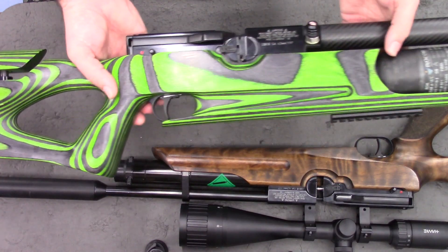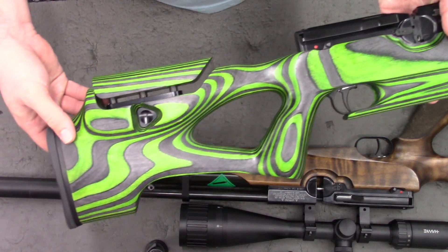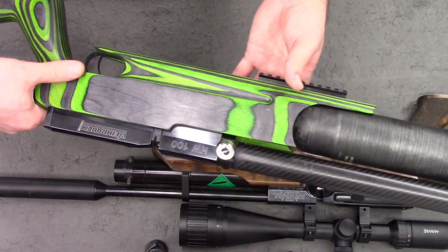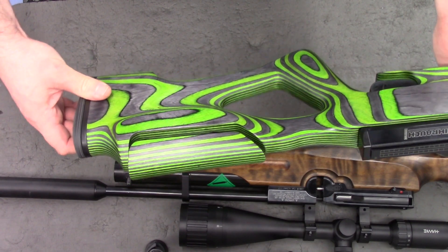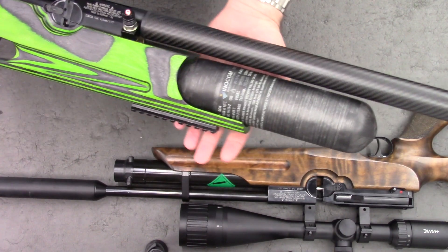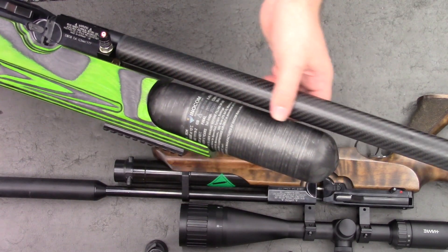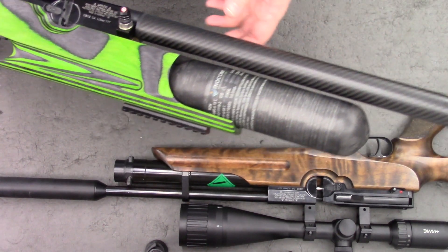We move on to the green one. This is an extremely nice laminate stock from Form, with an adjustable cheek piece. It really is a nice stock to hold, and it's finished in quite an unusual colour — the green — which I'm a big fan of. And then up front here we see the buddy bottle and the offset shroud. The offset shroud just uses the space in between the barrel and the bottle, so there's not a very large gap between them.